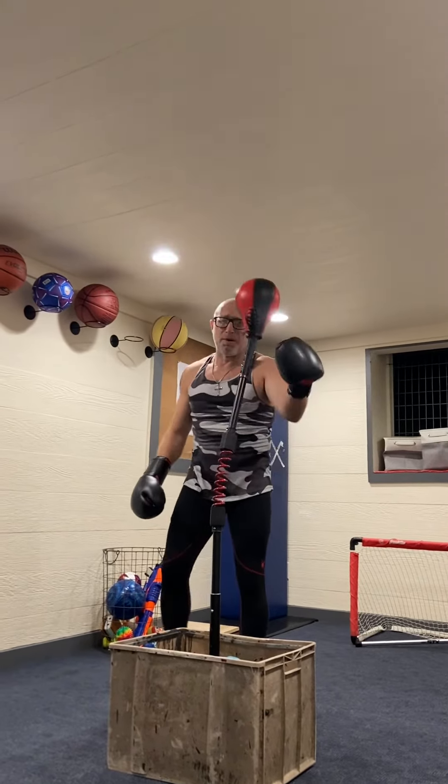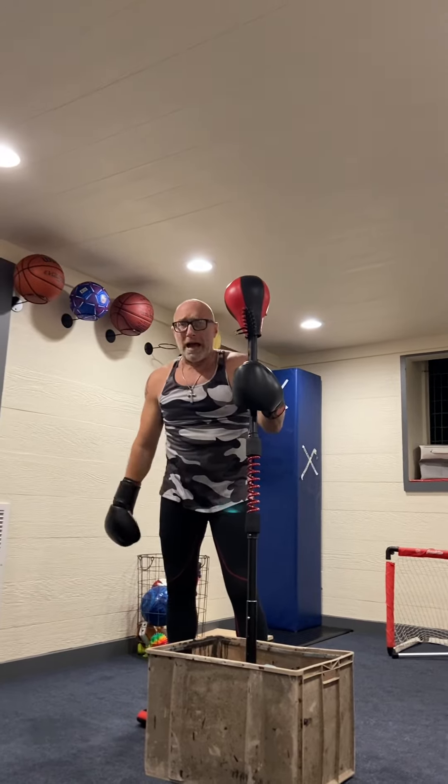So if you get your hands on the Cobra Reflex Bag, great workout. Keep it up, guys. Keep boxing.